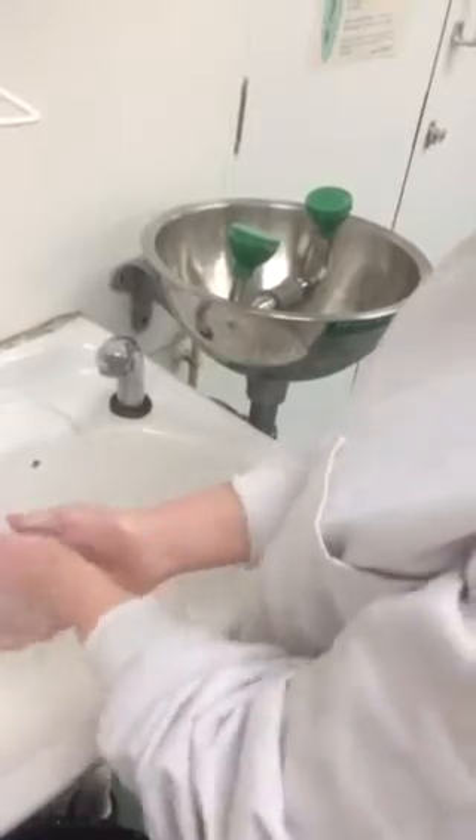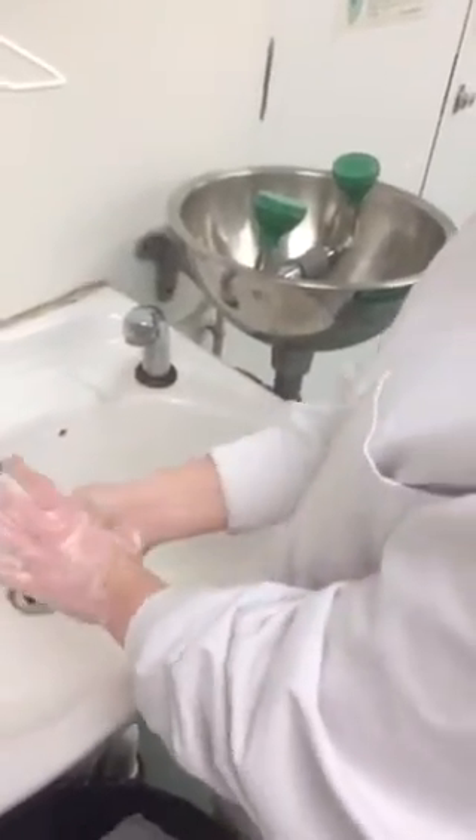You have to rub your hands together with your fingers interlinked. And then it's important as well to wash your thumbs of each hand.